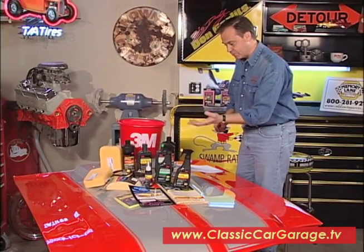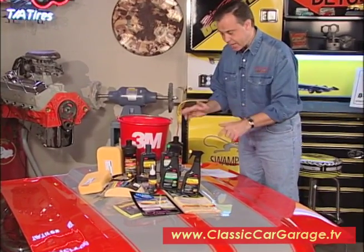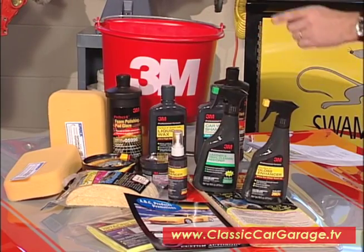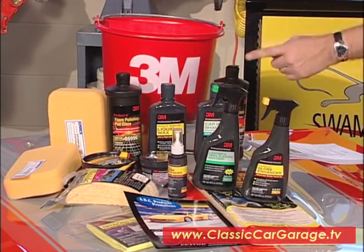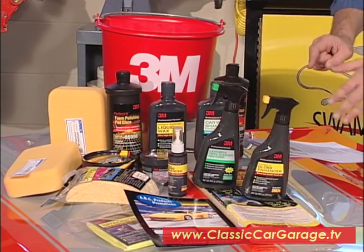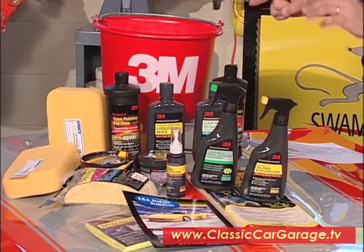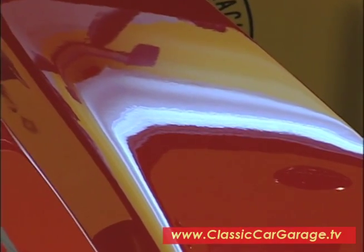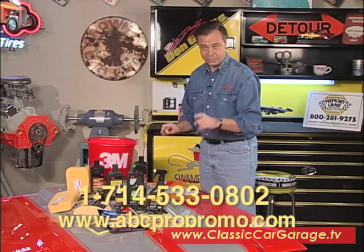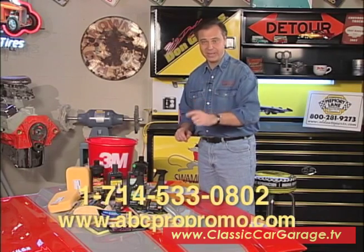A lot of people have asked how Tom gets that show-winning shine on his cars. Right here is his secret — you've got everything you need in one kit. This is from ABC Products Promotion in Anaheim, California. These are all professional-grade 3M products: gloss enhancers, cleaners and restorers for vinyl, chrome and metal polish, wax, detailing cloth, sponges, and water sprite. It also includes directions on how to use it. This is what Tom has won his paint awards with, and it removes orange peel and swirl marks. Retails for $180, but Classic Car Garage viewers can get it for $135 — check the web address or phone number on screen.